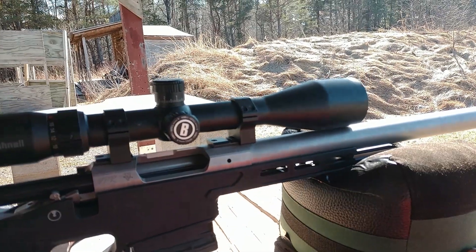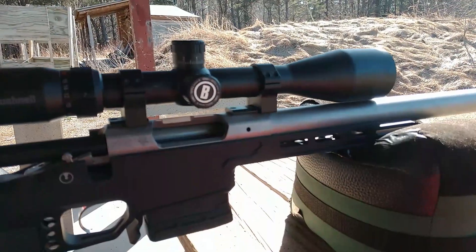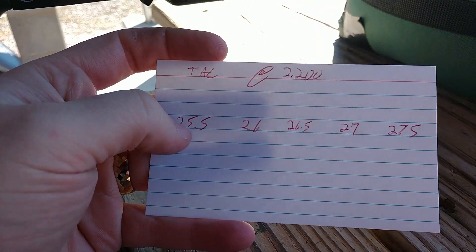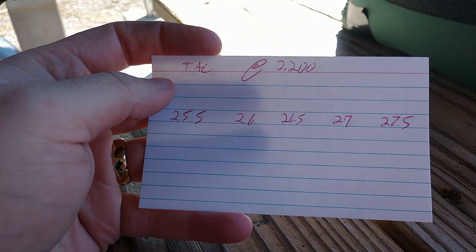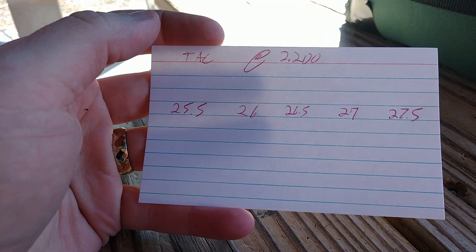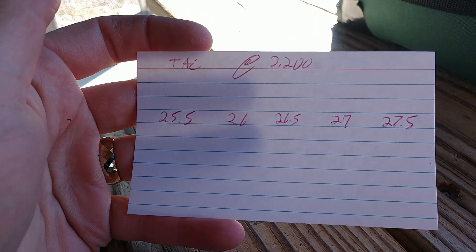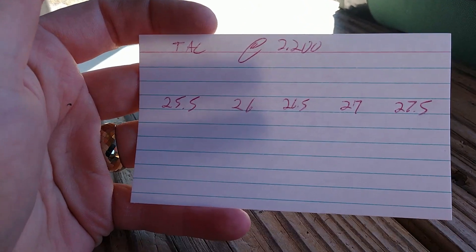Anyway, what are we firing today? We are using TAC with Barnes Match Burners 105 grains, and we're doing some gross powder charge increments — basically an OCW load or powder ladder test, however you want to call it. It's a basic load workup. Let's go check out our targets.